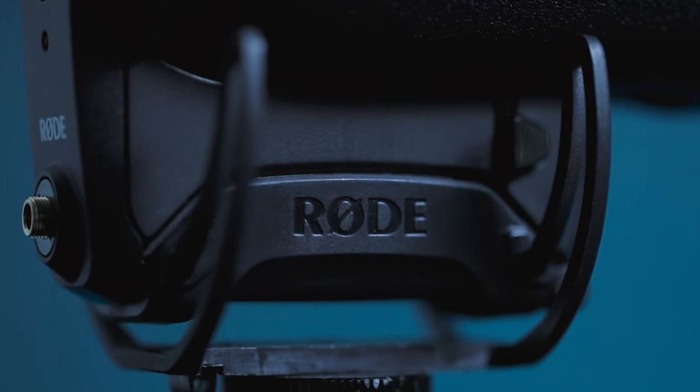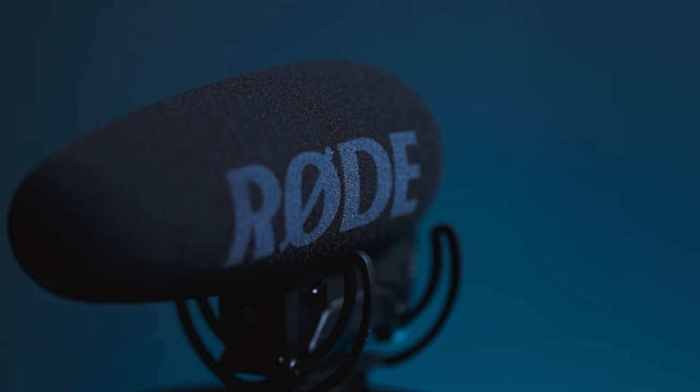The microphone that I'm using is the Rode VideoMic Pro Plus, which is linked down below. This is a microphone that I've used for 90% of my videos now. I've used it for client work, for sound design, for podcasting. I use it for absolutely everything.